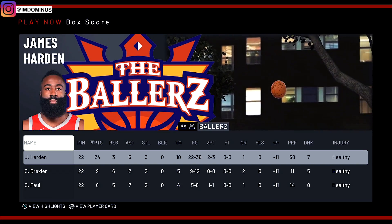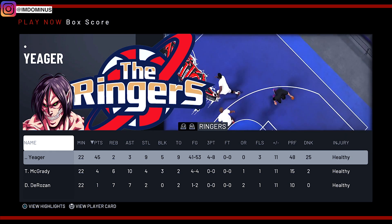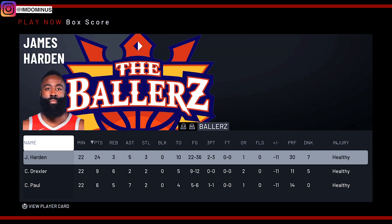Alright you guys, that is the end of the game — hope you enjoyed it. If you did, be sure to hit that sub button. I wanted to make sure that James Harden was also going crazy so I made sure he was a 99. But that's it — I'll see you guys in my next one. Be sure to hit that sub button, peace.